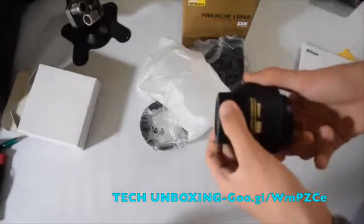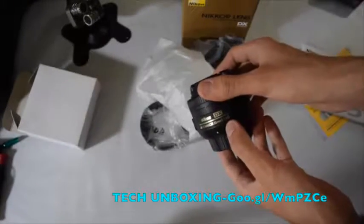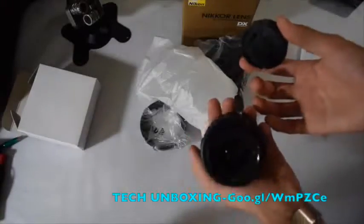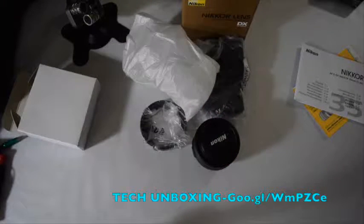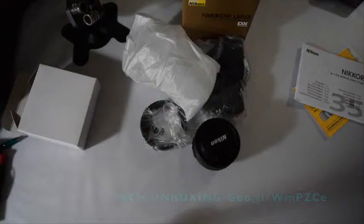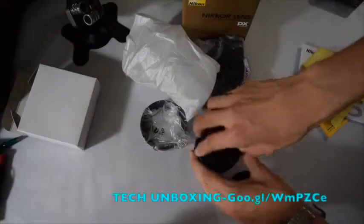This is the Nikon AF-S Nikkor 35mm 1.8G DX. Before I open this, I don't want to get dust on the lens. I have UV filters and I want to put one on to protect from dust and avoid having to clean it out. Let me clean the filter first — the filter does not affect your camera lens quality, but it helps keep dust away. The filter is 52mm, and it's really cheap.